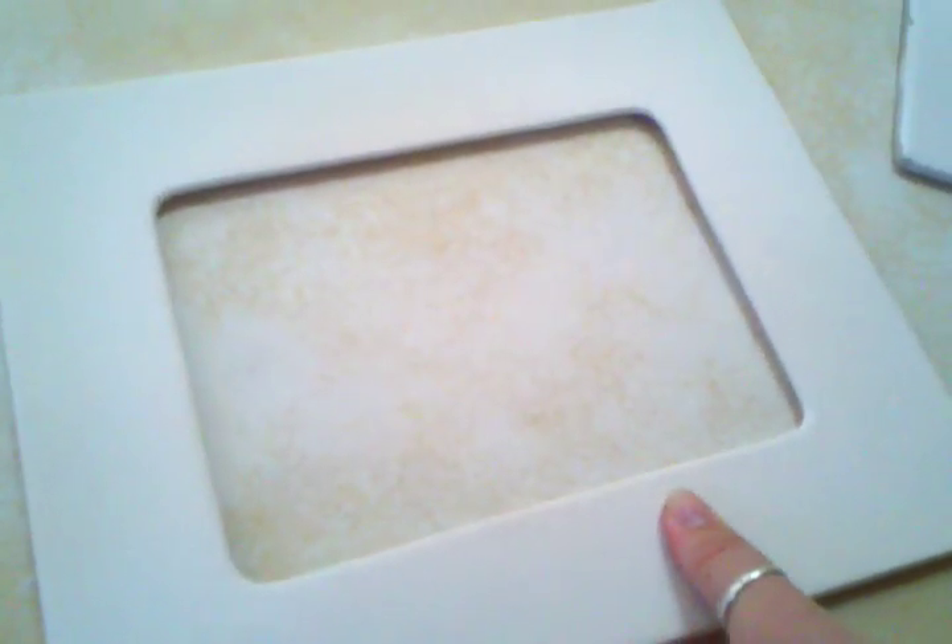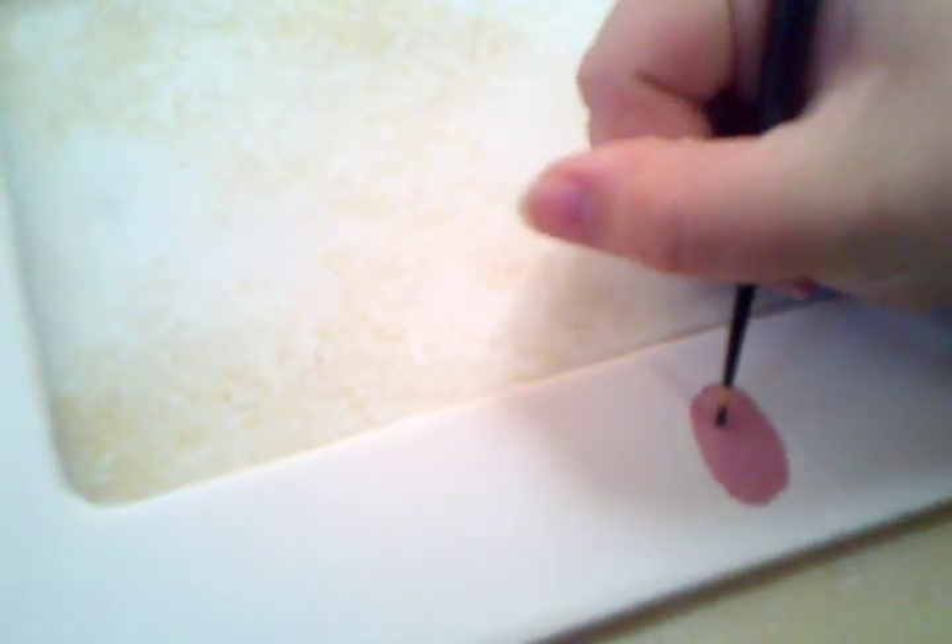We are going to show how to do thumbprints on a frame, and then we're going to decorate it. It's a Halloween theme. A pumpkin — let's do another one.